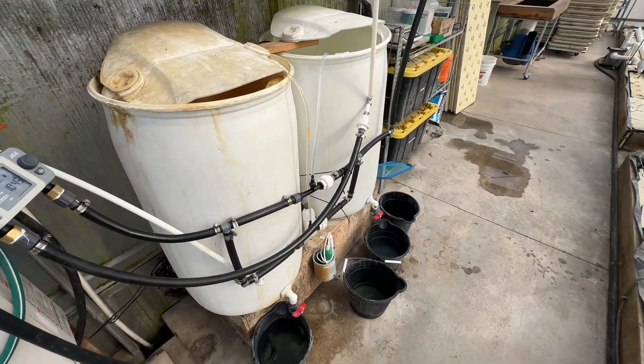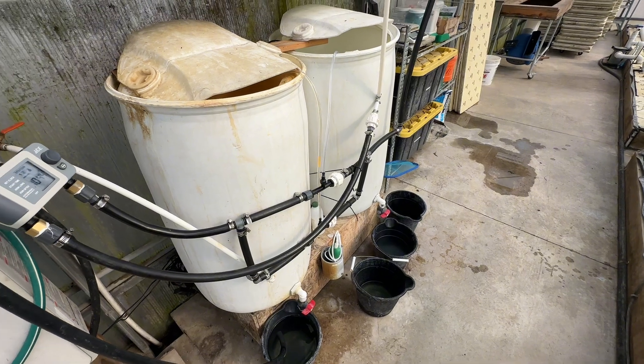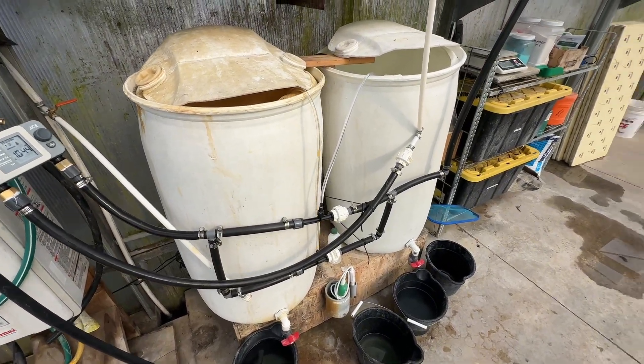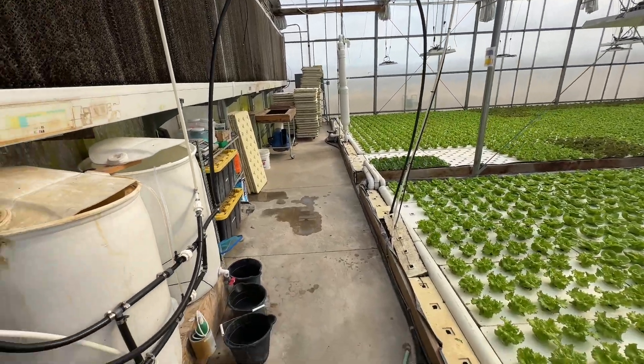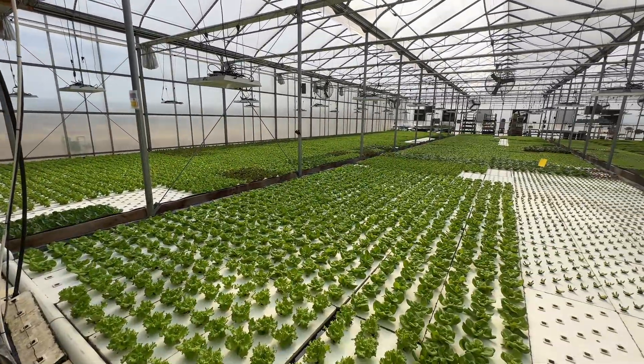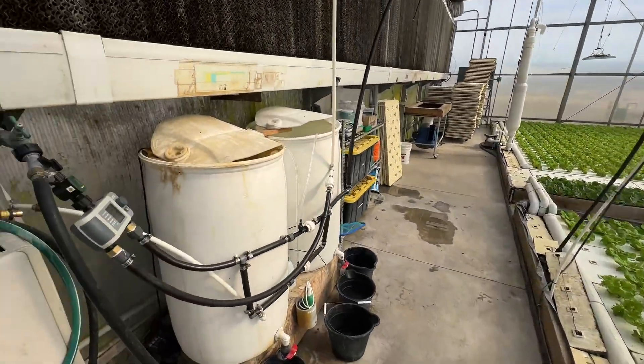You can see that one's just about empty and this one has a couple inches more in it. That's the new system — pretty simple. I got this idea from my friend Brian, thought I'd try it out, and so far so good. Really like it. And just like everything else in the greenhouse, consistency is so key.